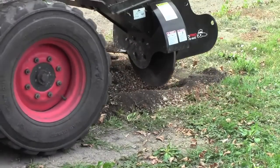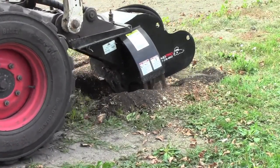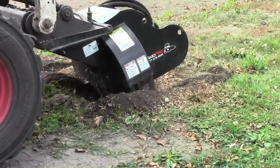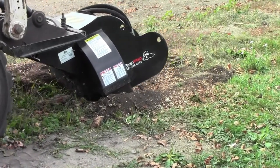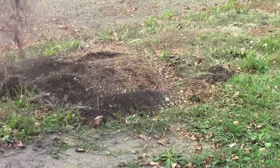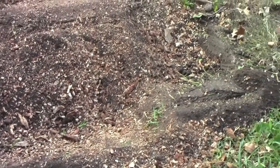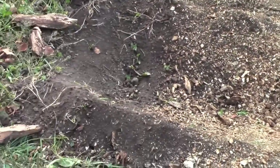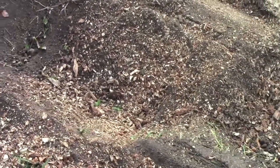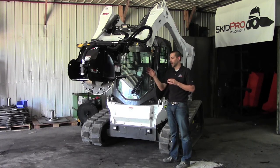I also like on this grinder the deep grinding depths we have. A lot of times when you get that stump down you don't want it just at ground level — you want to get it below ground level so it's gone and you can bring in fill and never have to worry about that stump again. This design allows for 10 inches below ground cutting, and you're taking a really wide swath of 22 inches at a time. Most other grinders on the market are lucky to get three to five inches below the ground, making this another benefit of this unique design.